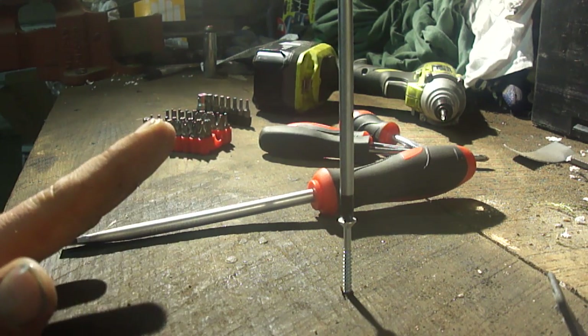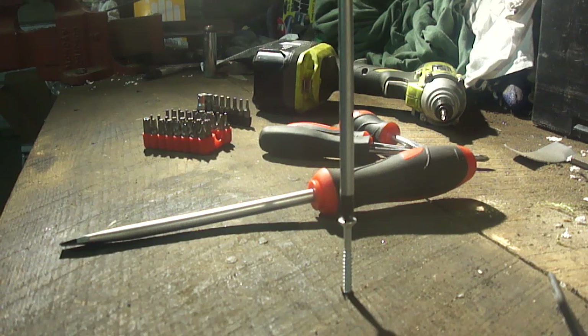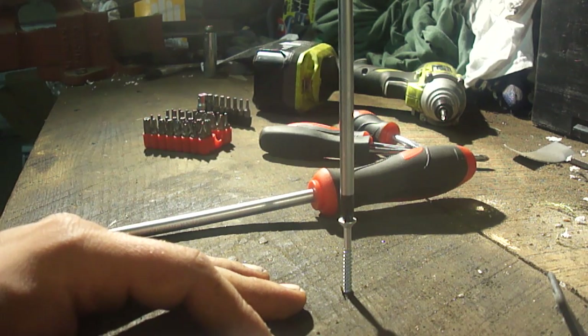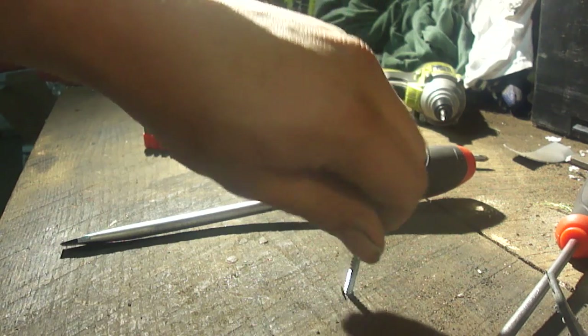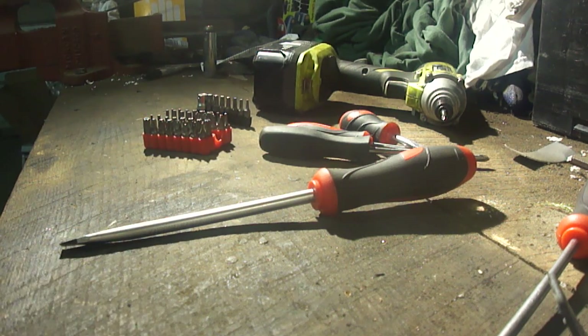Either way, punches and chisels do get expensive, so it may be worthwhile for you to invest in a cheap set of screwdrivers. A small investment of twenty bucks — like I said, for the set I got from NAPA, which was the cheapest thing in the store at the time — will give you something you can beat on, hammer on, and use as a pry bar all you want without having any issues.